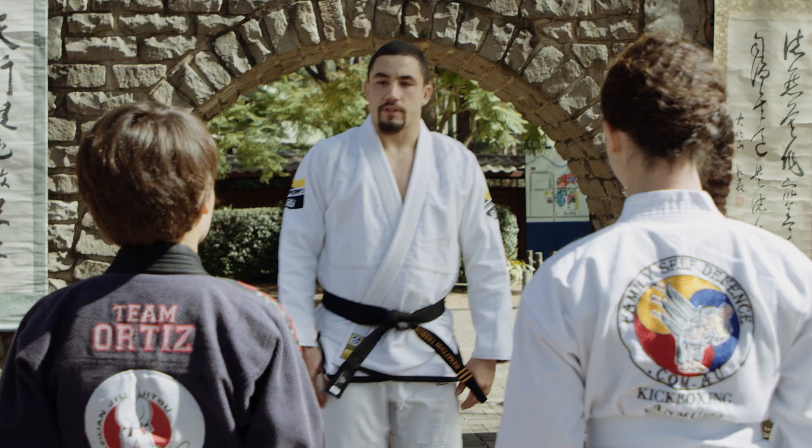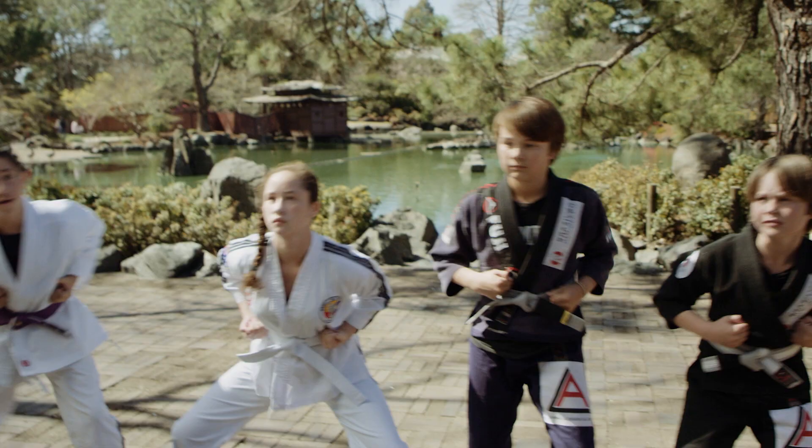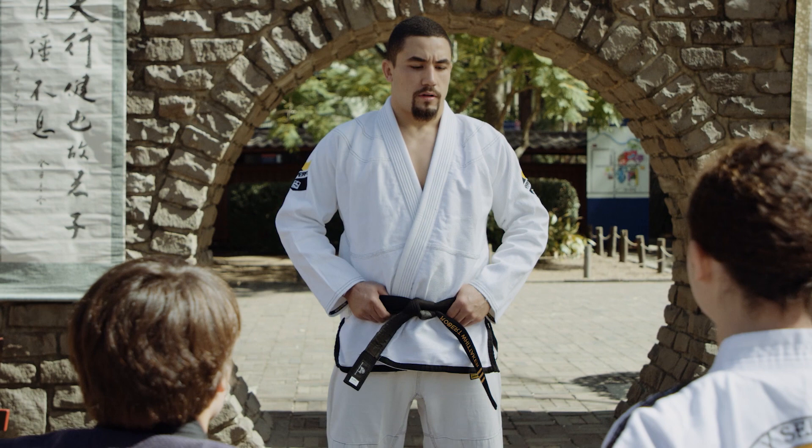I'm Rob Whittaker. I'm the current UFC middleweight interim world champion and today we're going to train some kids. I think it's super important that kids learn self-defense and martial arts at a young age.